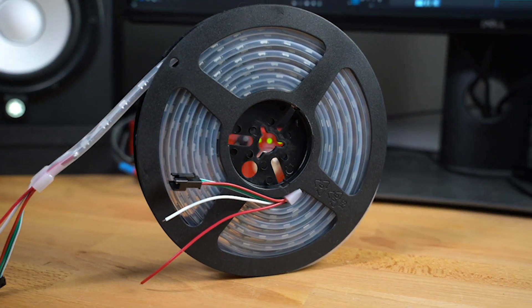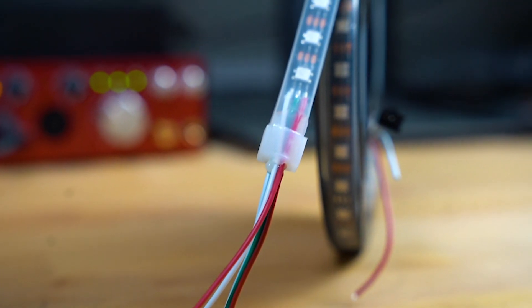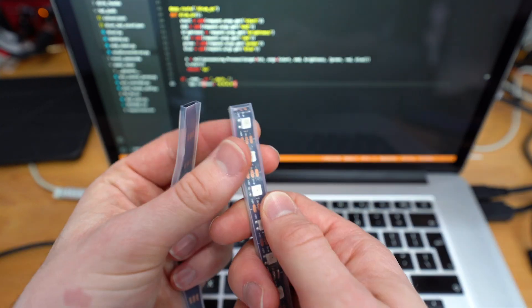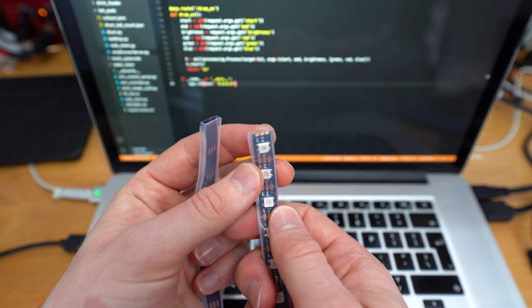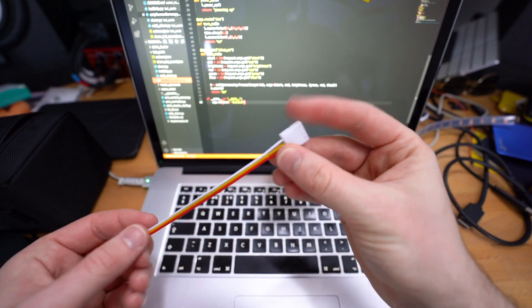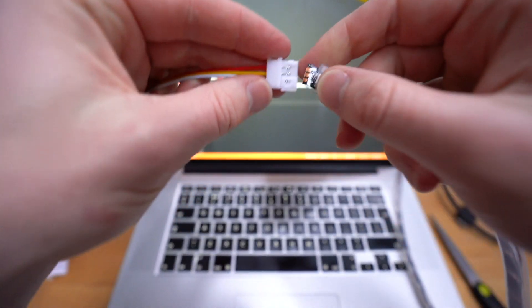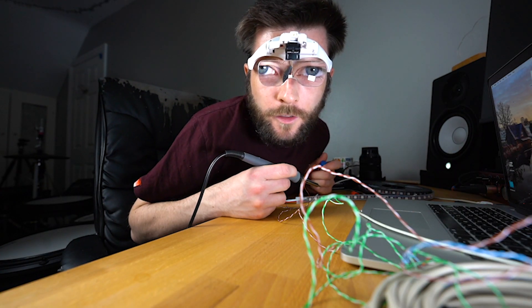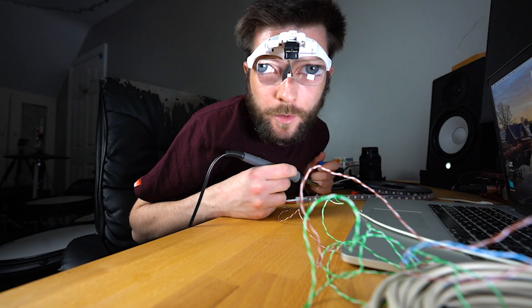This LED strip has individually addressable RGB pixels. RGB stands for red, green, blue. Each pixel is actually made up of three LEDs — one red, one green, one blue — and they can be controlled on their own. The strip is also set up to be easily cut, so you can see the connections here are exposed. To make things easier, I bought these clips which are supposed to clip on and connect the terminals without having to solder, but I ended up having to solder them all anyway because the clips didn't work properly.